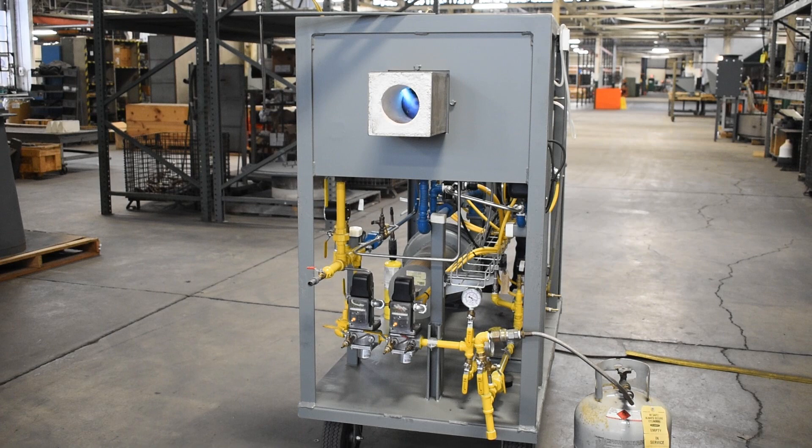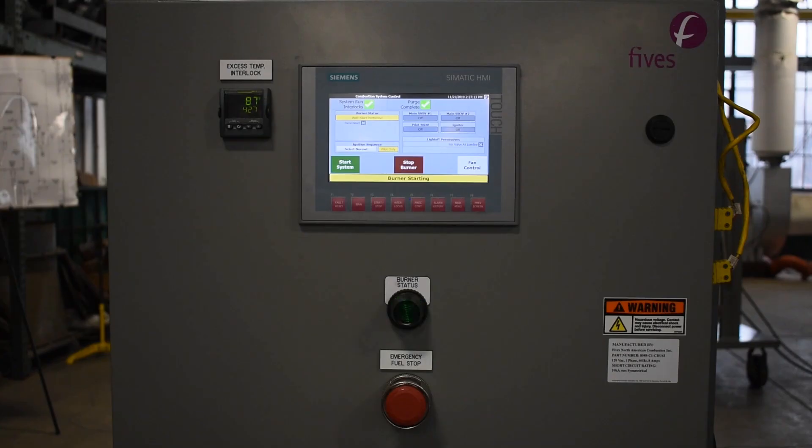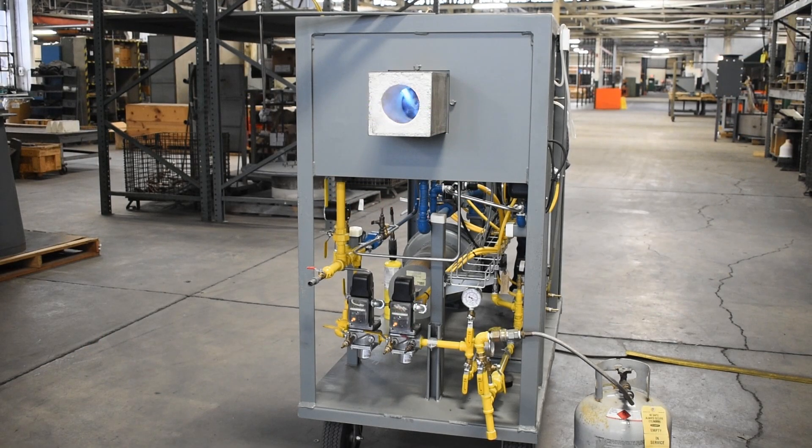After establishing the desired pilot function, use the control panel to turn the pilot off with the stop burner button. Now that the proper premix pilot functions are established, the combustion system can be started through the control panel's normal ignition sequence. Once initiated, the combustion system will engage and the flame will appear.